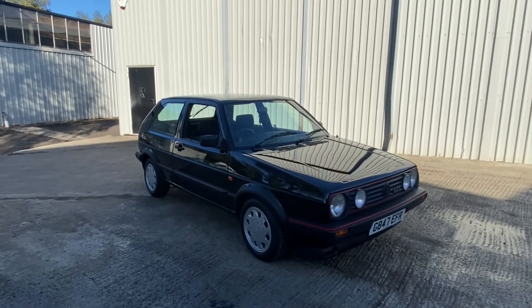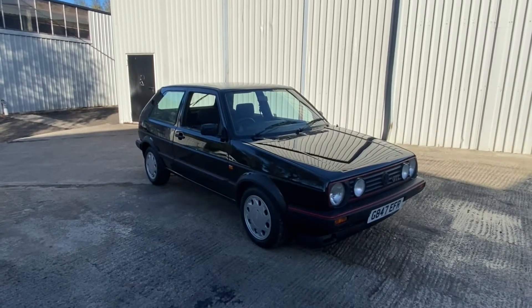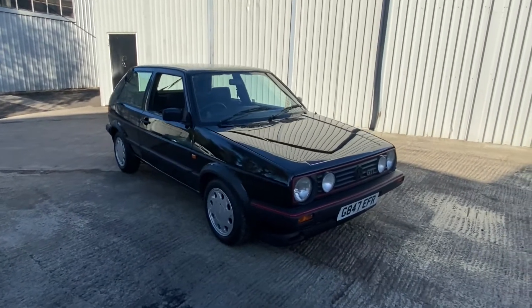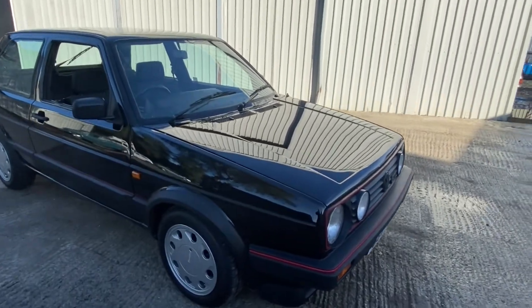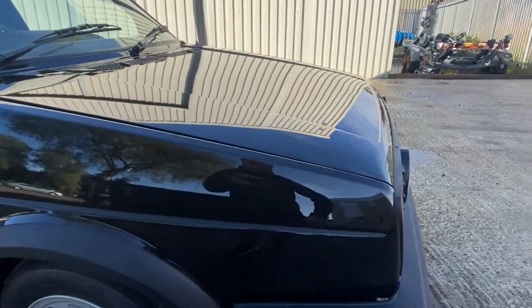1989 Mark 2 Golf GTI 8-valve, three-door model in probably the glossiest black I think I've ever seen on a Golf. We'll start with the bodywork, starting on the front arch and front quarter.